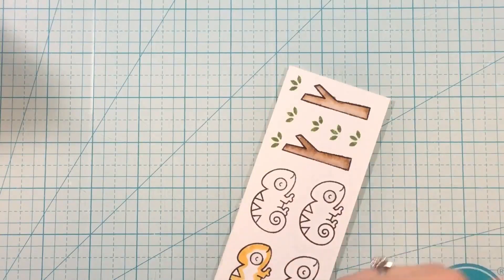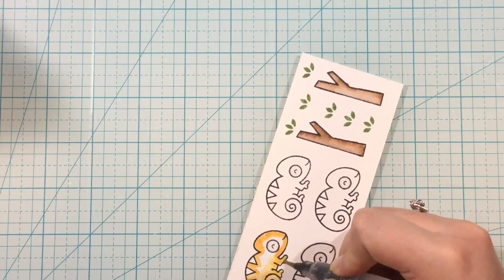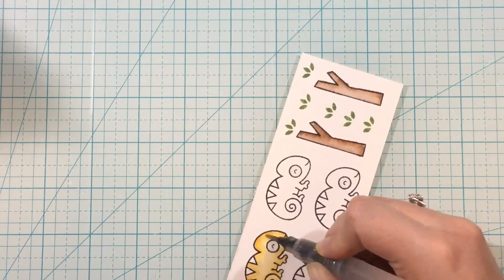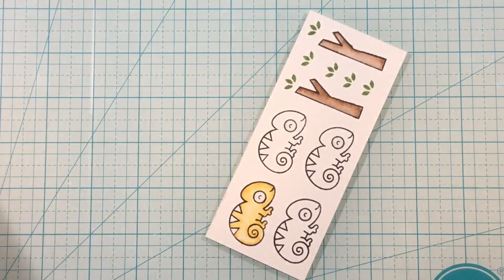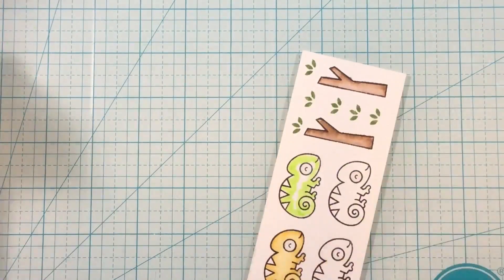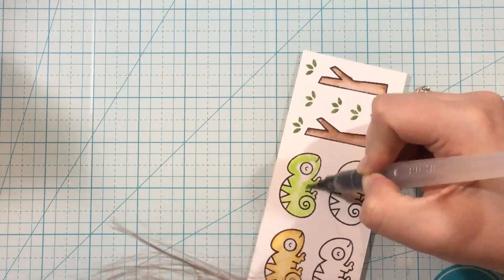I took the One in a Chameleon stamp set from Lawn Fawn and I'm just going to be coloring it up with my watercolor markers. I haven't used these markers in quite a while — I've been kind of attached to my alcohol markers, but today I really wanted to do some watercoloring. So I stamped out the chameleon and some of the little twigs and leaves, and I'm coloring them up on watercolor paper. I add some color where I think it should be darkest and then use my water brush to pull out that color.